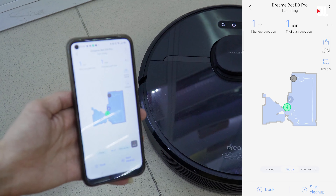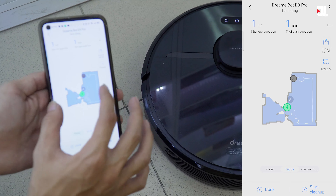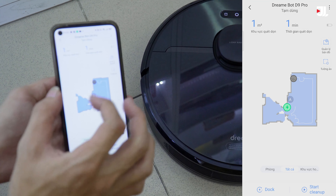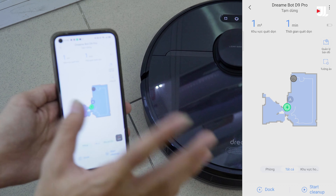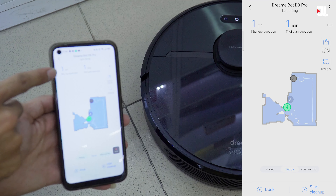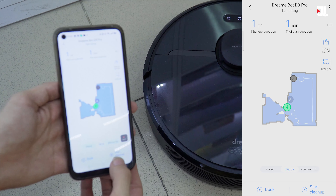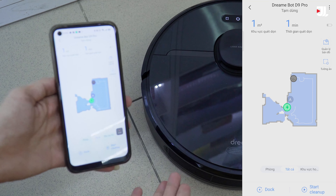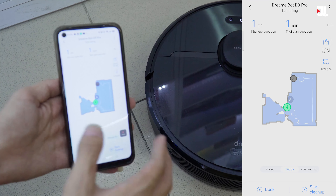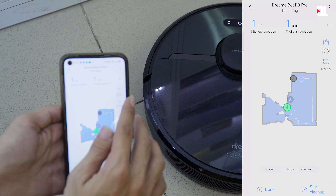Các bạn nhấn vào đồng ý và bắt đầu trải nghiệm. Ở đây mình đã thấy một giao diện app hiện ra với một cái bản đồ. Chúng ta có biểu tượng robot và biểu tượng vị trí của đốc sạc, cùng những đường màu trắng là lộ trình mà robot đã đi. Ở phía trên chúng ta có diện tích làm việc, thời gian làm việc, và mức pin của robot. Chúng ta có nút Start Cleanup để cho robot làm việc, nút tạm dừng, và nút Dock để robot tự động quay về đốc sạc để sạc pin.